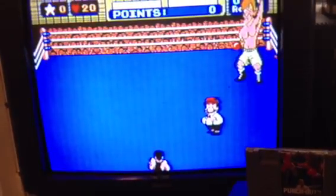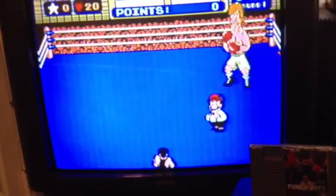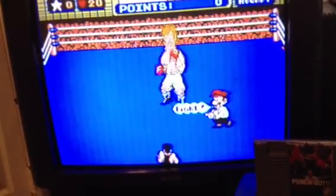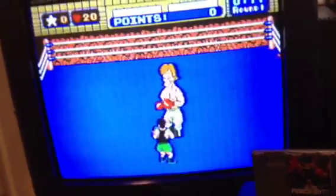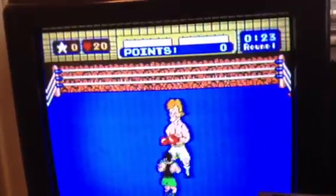One hand is on the phone recording, so I'm not going to be able to actually play this properly. Let's juke, juke, juke and see if I can get one finger on the punch — or maybe I can.